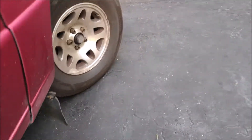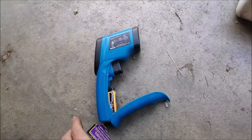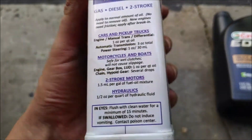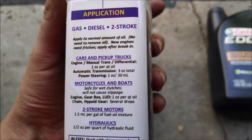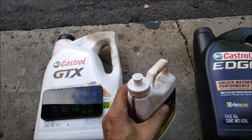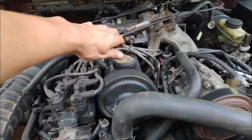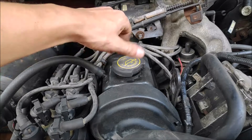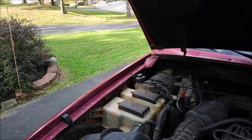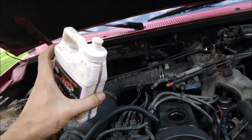Next, I'm going to put the MoGlide in the engine while it's running and let it run for 10 minutes to see what happens. Let's see how much of this stuff we need to use — cars and pickup trucks: one ounce per quart. I've got four and a half quarts of oil in there, so I'll put five ounces in.